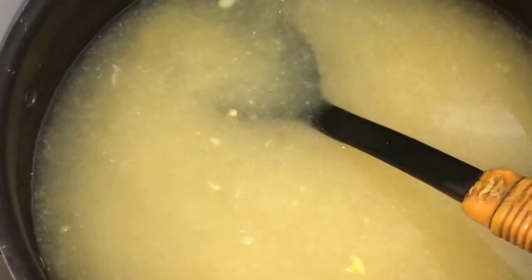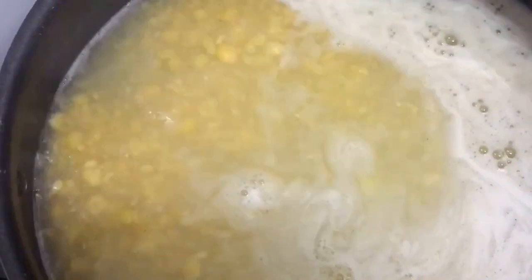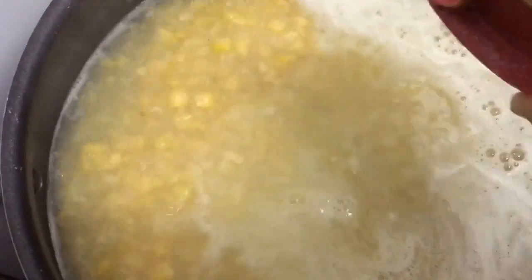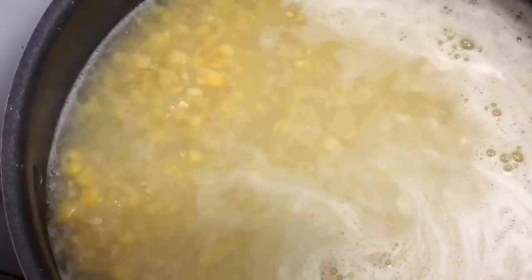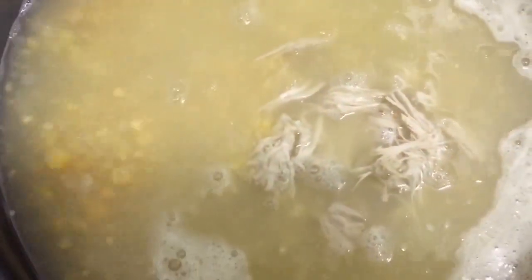As you can see the sweet corn has come to a boil. Now we'll add the seasoning: ajinomoto, a tablespoon of vinegar, two tablespoons of green chili sauce, and the chicken. We're just going to let it boil nicely.